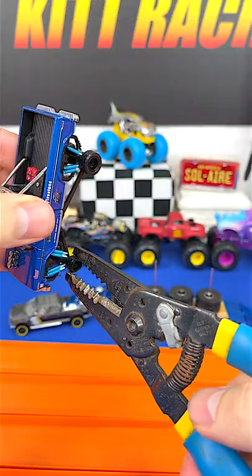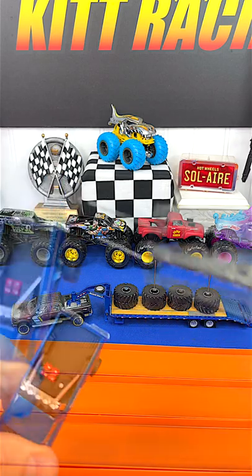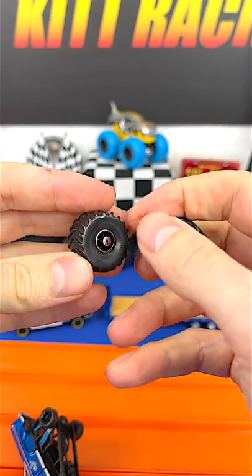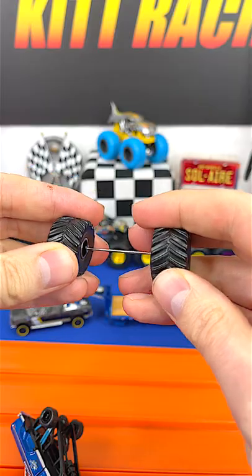I get a firm grip on the wheel and apply pressure, and it actually came out the other side — very convenient. Then you take the monster truck tires. Sometimes you have to clear off a little plastic right there on the edge, but then they fit real nice. Put them on the truck.